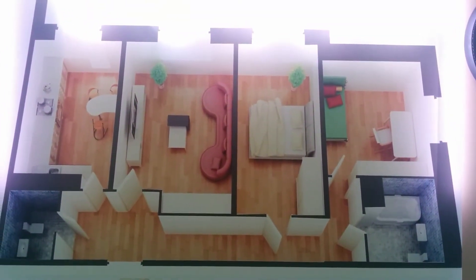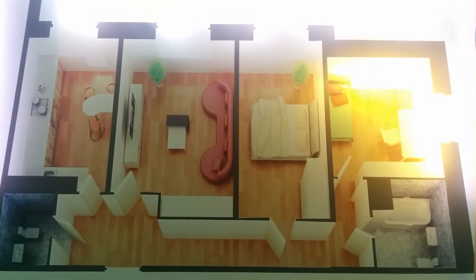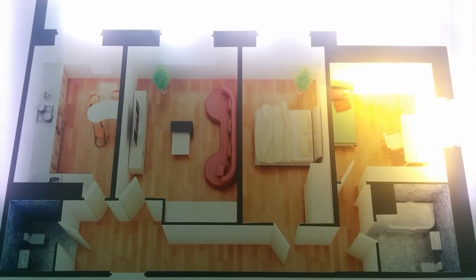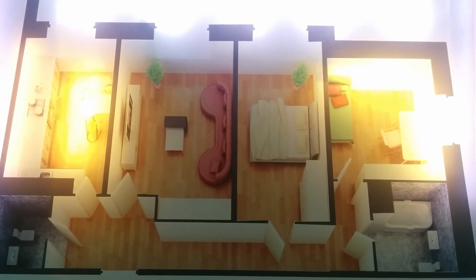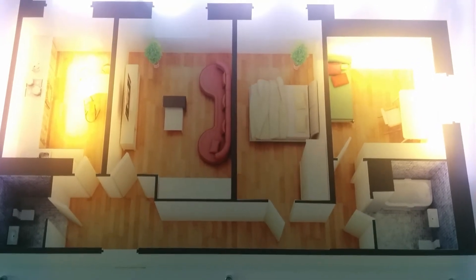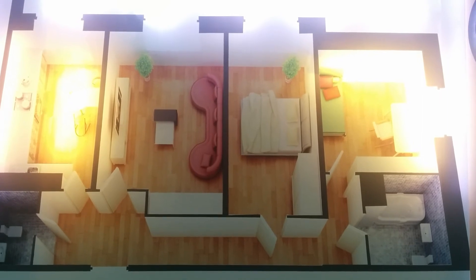Okay. Alexa, turn on children's room. Okay. Alexa, turn on kitchen. Okay. Alexa, turn on hall. I'm not sure what went wrong. Alexa, turn on hall.